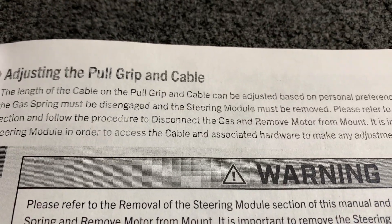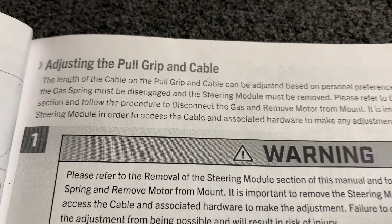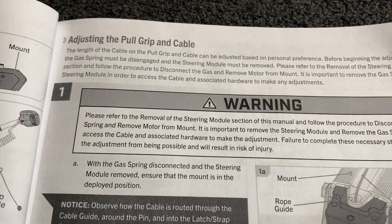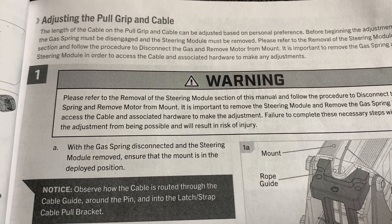The length of the cable on the pull grip and cable can be adjusted based on personal preference. At this point I've never had an issue, so I'm going to run with it as-is. If we need to adjust it later, there are instructions in the manual on how to adjust the cable length.